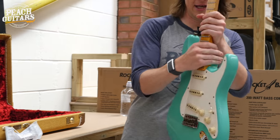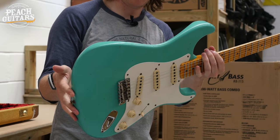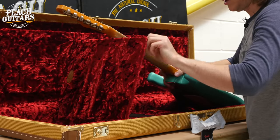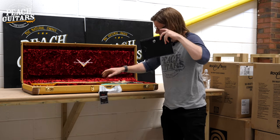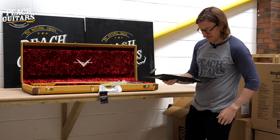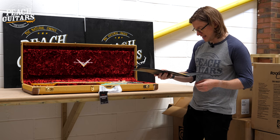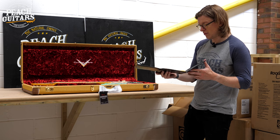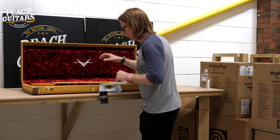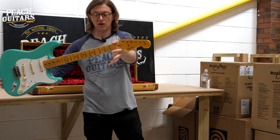This was a seafoam — aged seafoam green, confirmed. It's an older-bodied '57 Strat journeyman relic with hand-wound fat '50s pickups, '57 soft V neck profile, 6105 frets, and 9.5 radius. Very similar spec to that sonic blue one we had earlier. Serial CZ554272. Nice and lightweight.